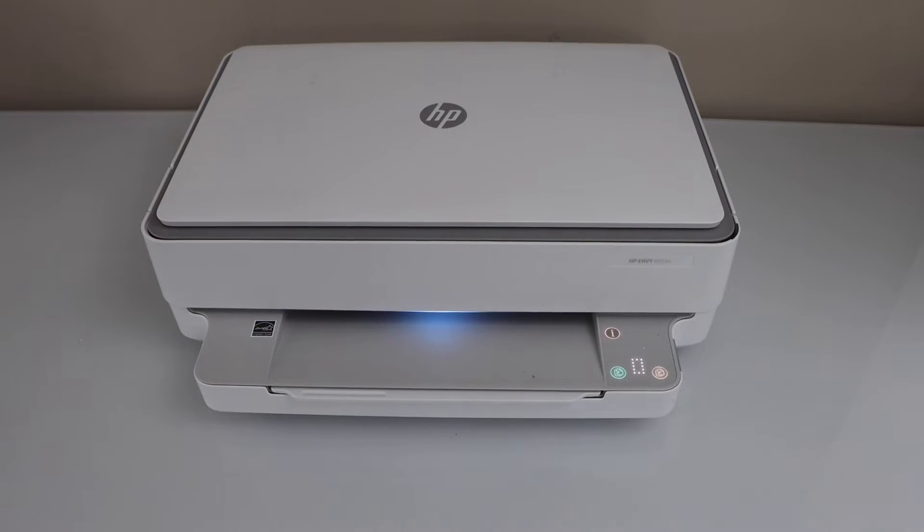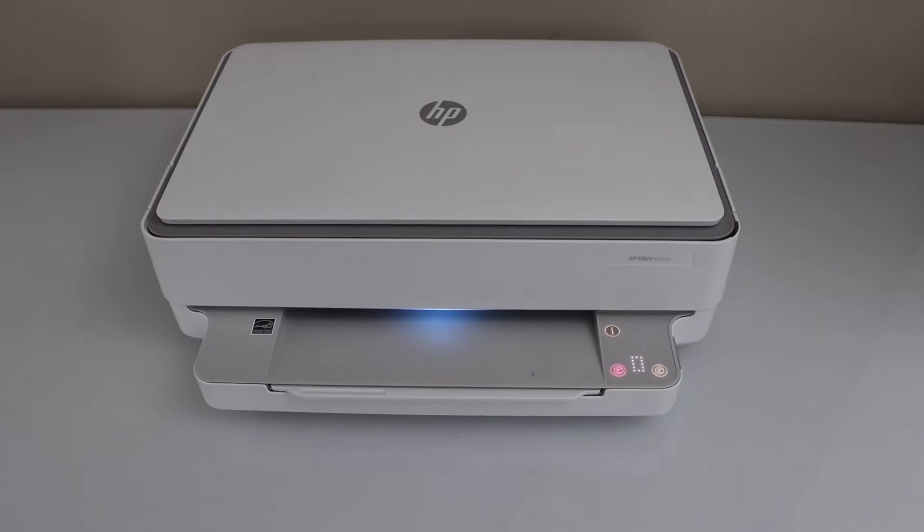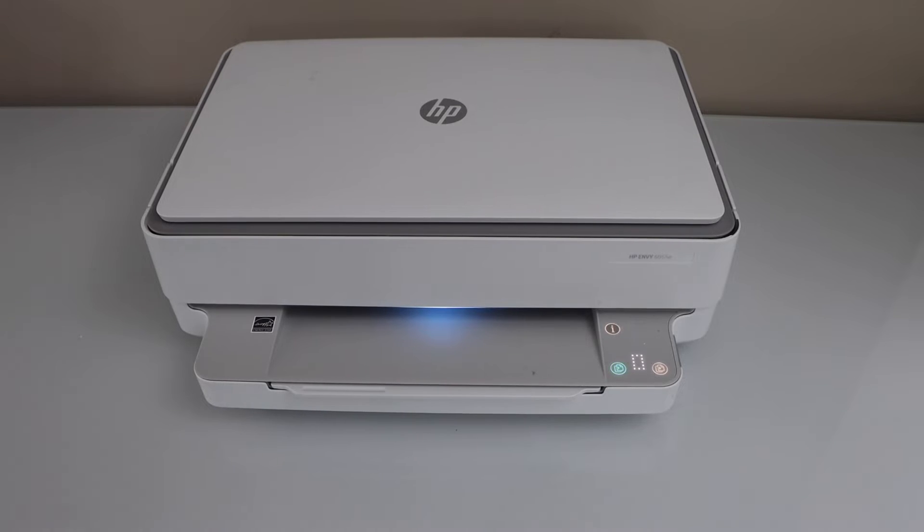In this video, I'm going to show you how to fix an HP printer not connecting to a Wi-Fi network.